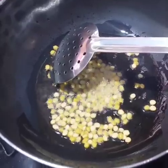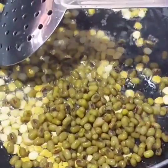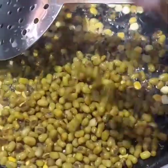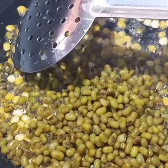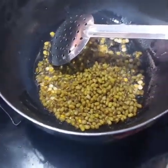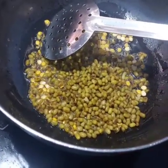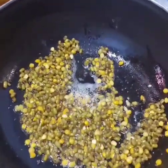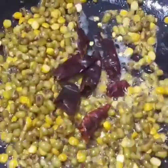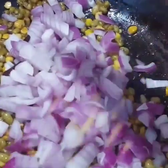Now we add the siri bear. This is a famous ingredient for the Kanna Kappa Sipu. Now we add the red chili to the siri bear. Then add the onion into the pan.